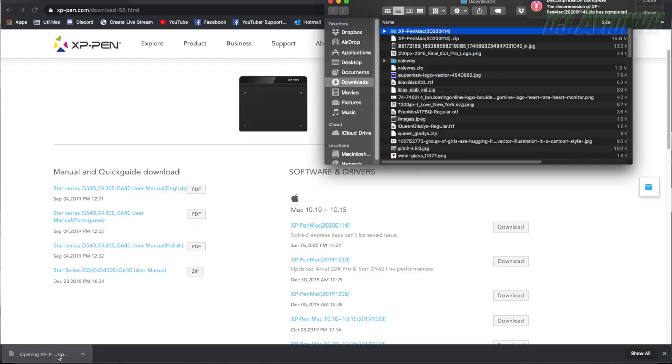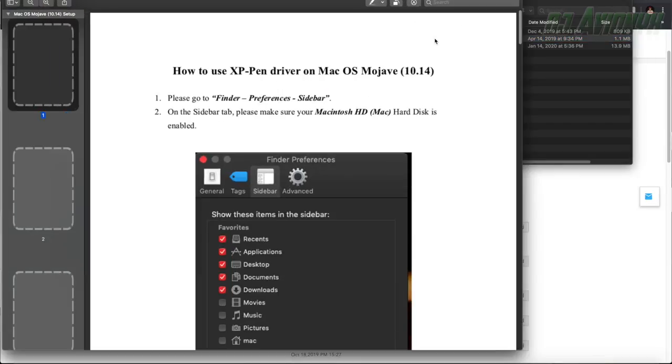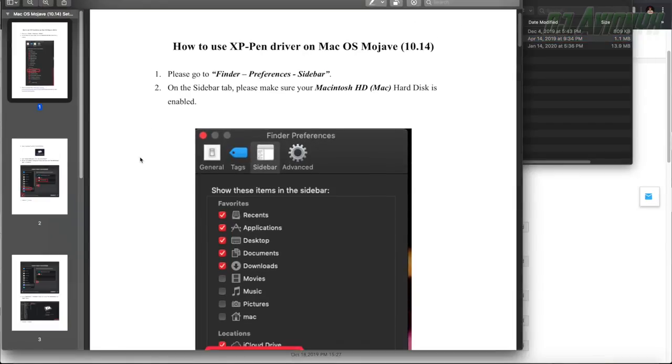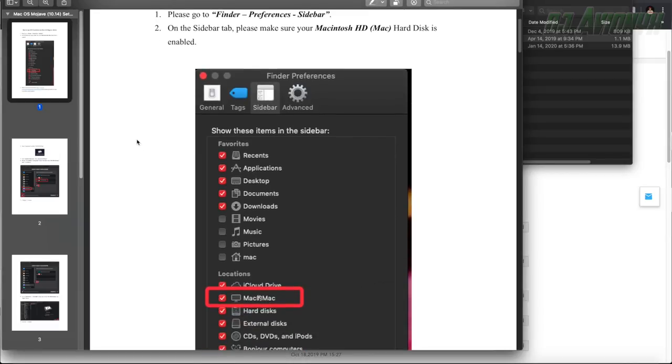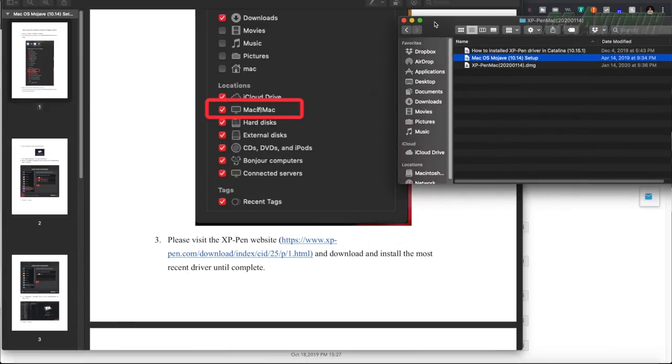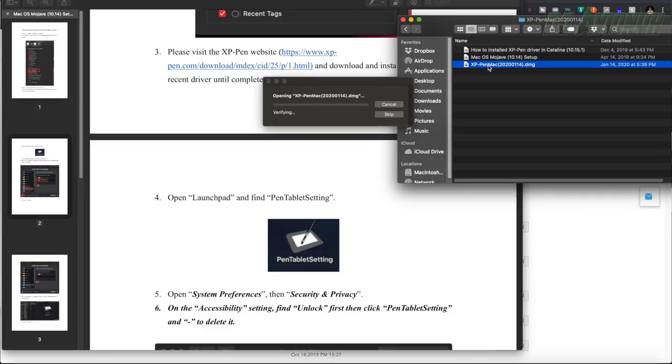We'll open the zip file and decompress it. Double-clicking, there are more instructions. I don't have Catalina but I do have Mojave, so I'm looking at the Mojave setup instructions. It says go to Finder > Preferences > Sidebar and make sure your Macintosh hard drive is enabled. Then open the .dmg installation file and drag Pen Tablet into Applications.